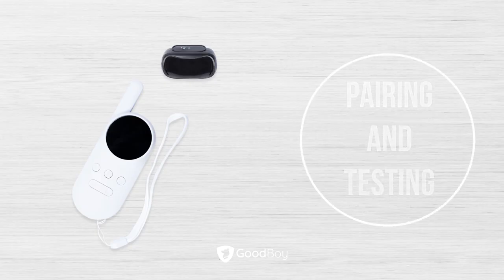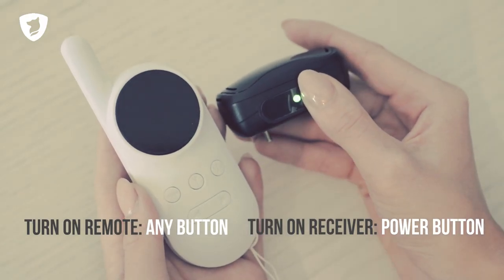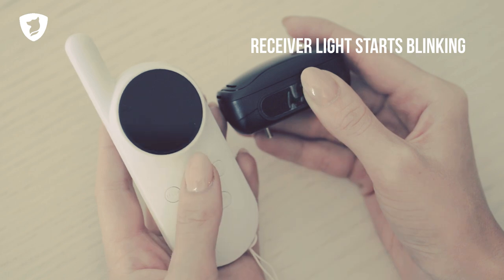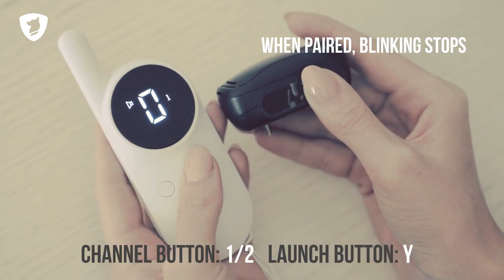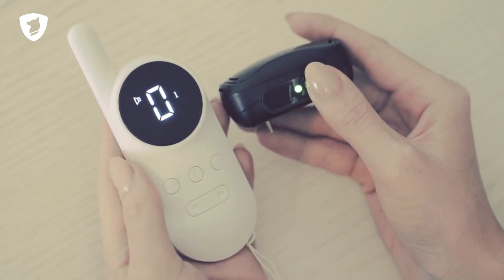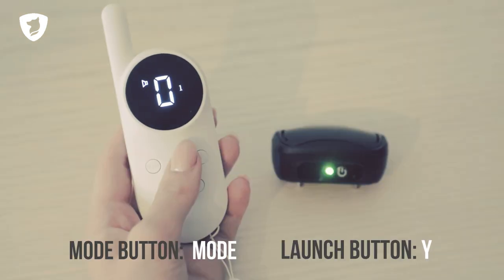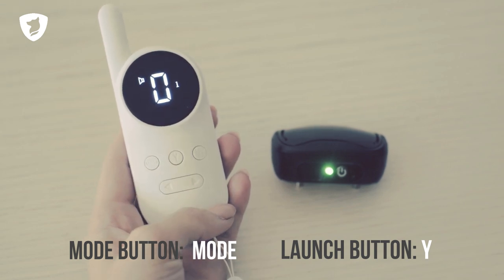Pairing and Testing: Turn on the remote and the receiver. Press and hold the power button on the receiver. Choose a channel on the remote via the channel button, then press the launch button. They are now paired and you can test them. Switch between the modes with the mode button and test them by pressing the launch button.